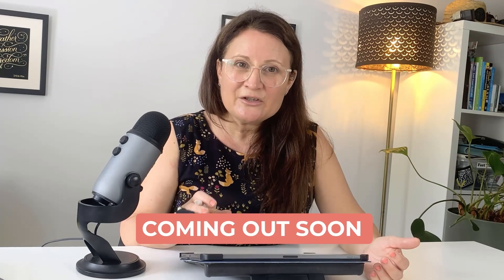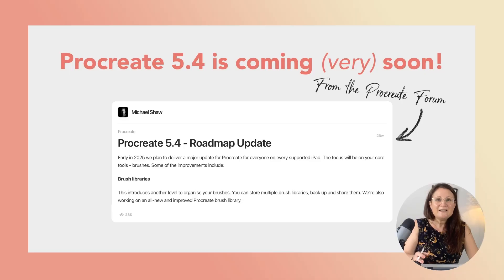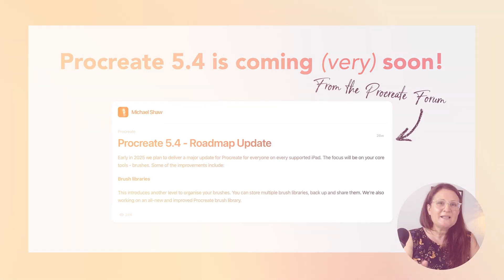But with a brand new version of Procreate coming out very soon, now is the time to make sure that your work is safe and secure. In today's video, I'm going to show you a foolproof way to back up your entire gallery, your brushes, and your palettes, so you'll never have to worry about losing your designs again. Plus, stick around to the end where I'm going to show you a simple setting tweak that will cut your backup time in half.